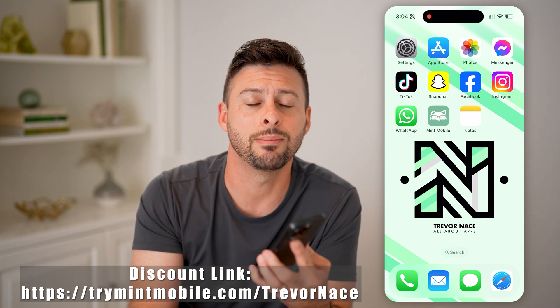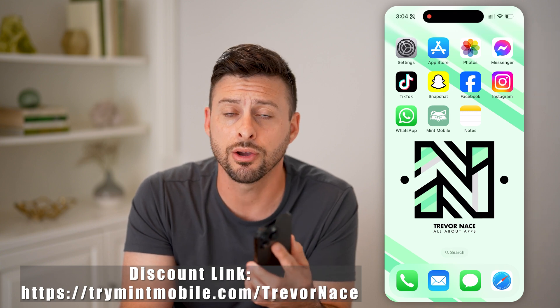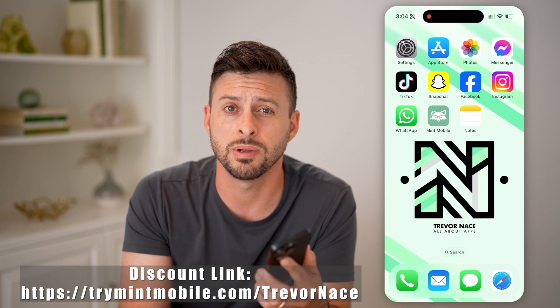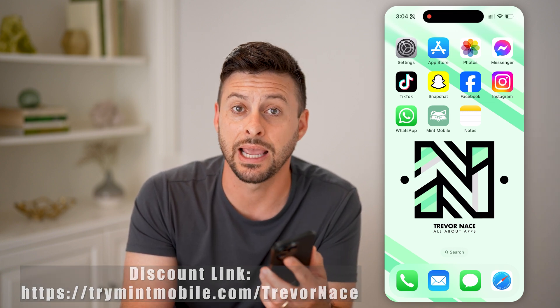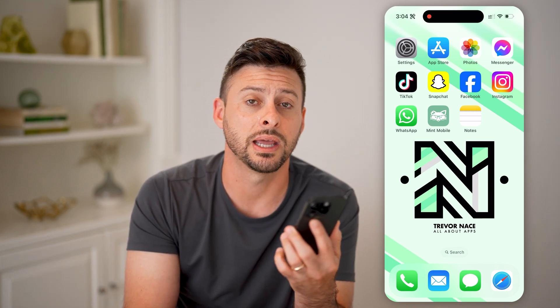But first, my partner Mint Mobile gave me the link right down below. All you need to do is click on the link and you'll get $15 per month for the first three months, and you get unlimited data included with that. So if you're new and just signing up for Mint Mobile, click that link and you'll get a great discount off of the normal price.